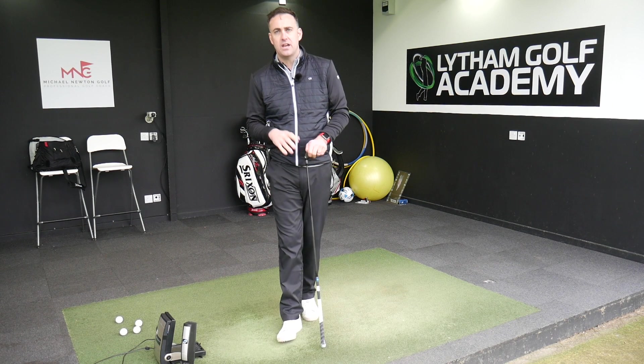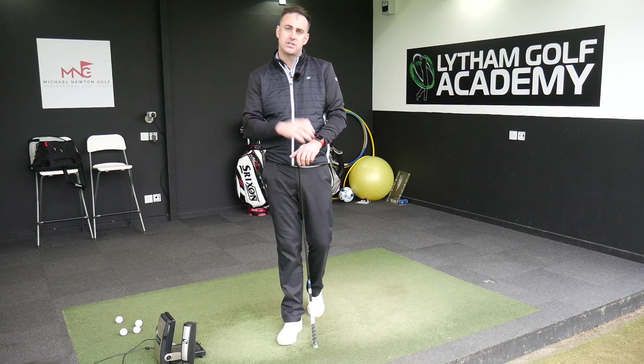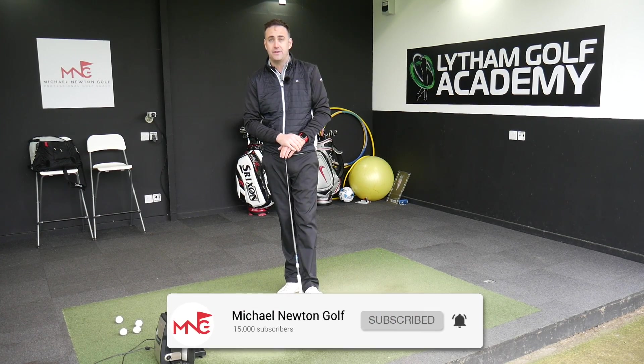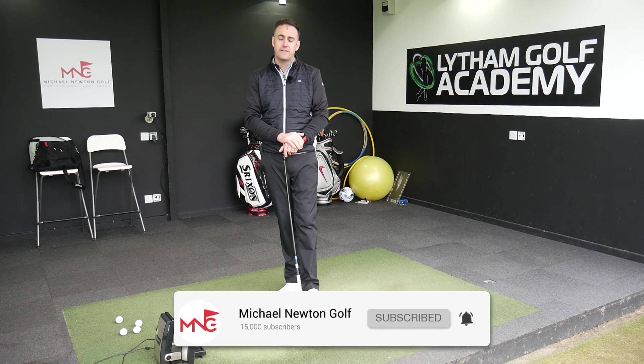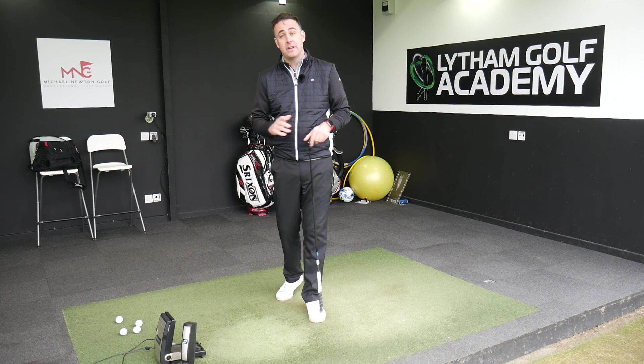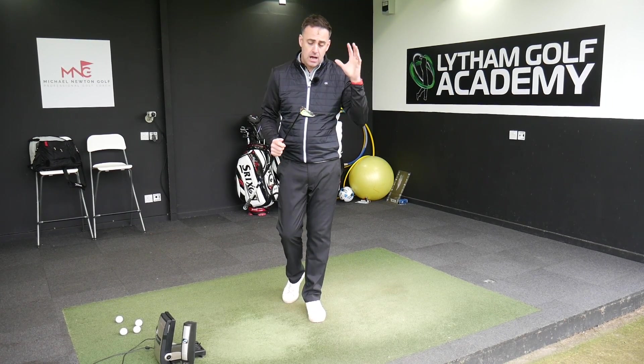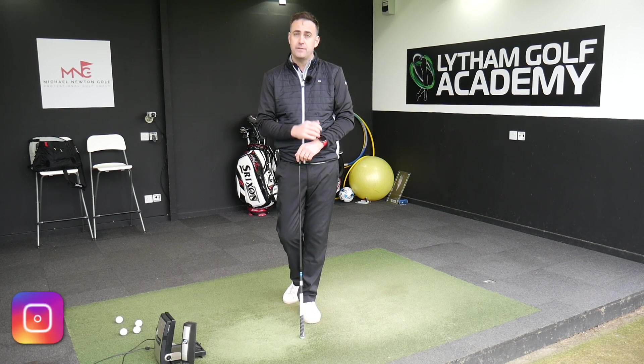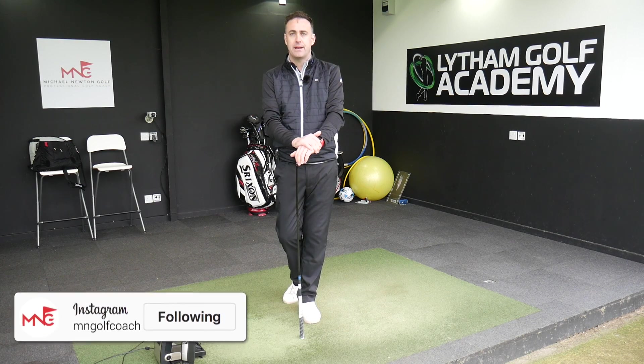Just before we jump into the video, if you enjoy the content I'm putting out there, please consider hitting that subscribe button. Hit that bell icon so you get notifications of any future videos landing on my channel — you'll be the very first ones to watch it. Share the video around if you've got some pals that are Callaway enthusiasts. If you want to follow on social media platforms, Instagram and Twitter handles are at NNGolfCoach.